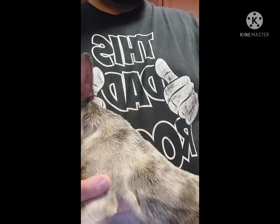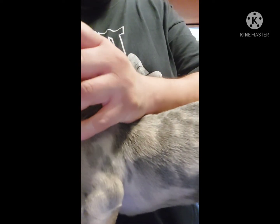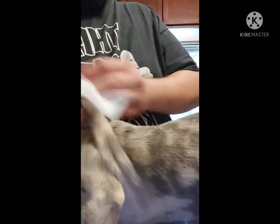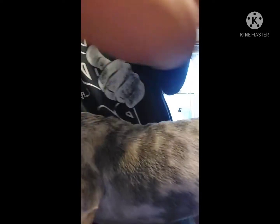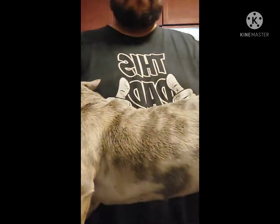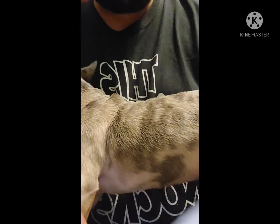I'm going to go ahead and get her microchip implanted. You're going to want to take the alcohol pad and prep the skin right above her shoulder blades. Also, a good habit to get into: always go ahead and scan the puppy first to make sure nobody has already implanted a chip. Then I went ahead and labeled the microchip that she's getting.